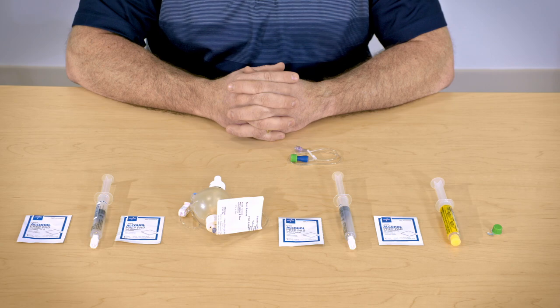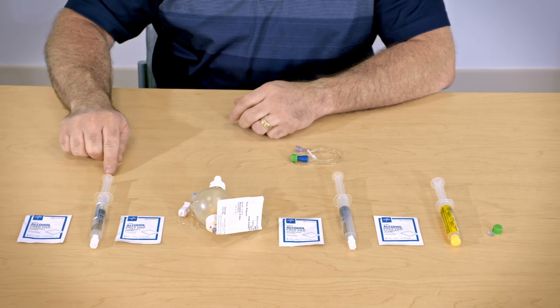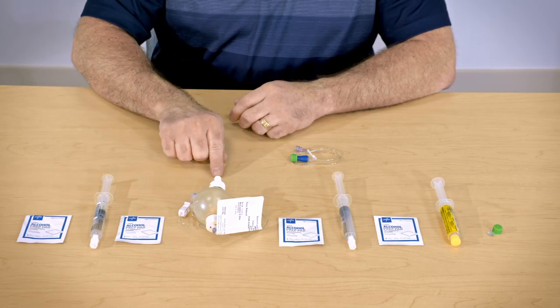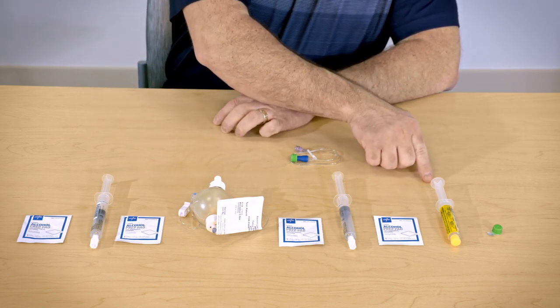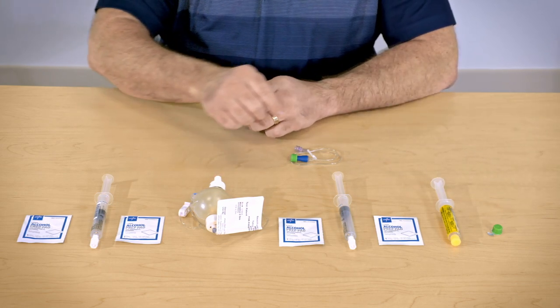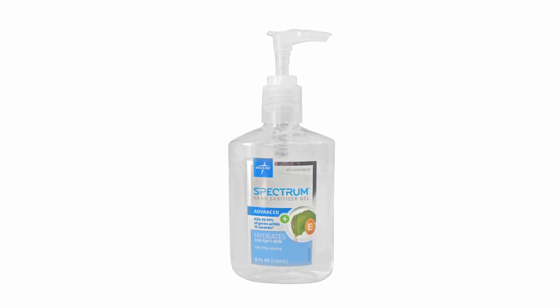In this process, we will be using alcohol wipes, normal saline flush, the EID or elastomeric infusion device, heparin, and a green curls cap. You will want to have hand sanitizer close by in case your hands or the end of the PICC line touches your skin.